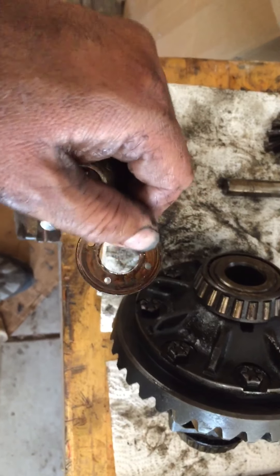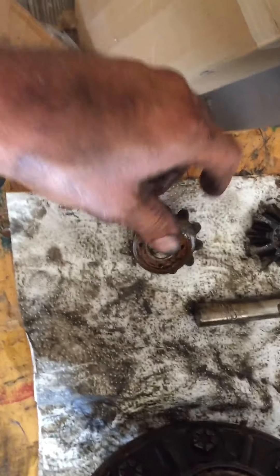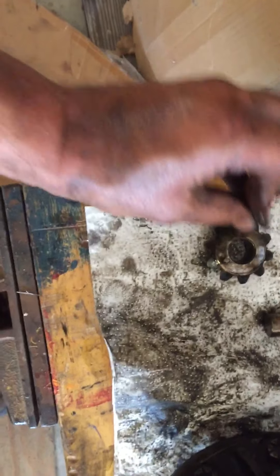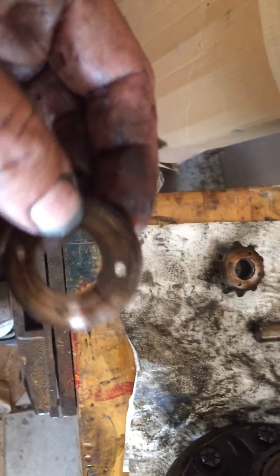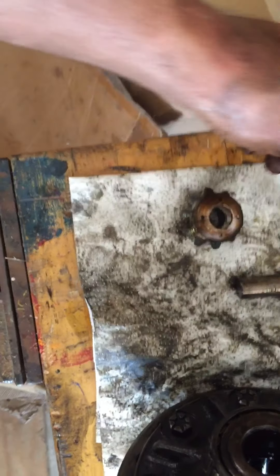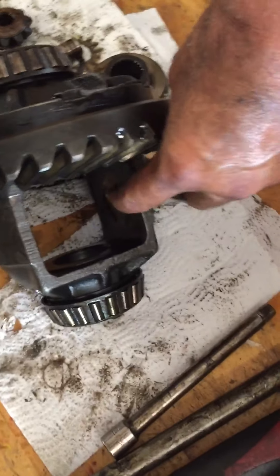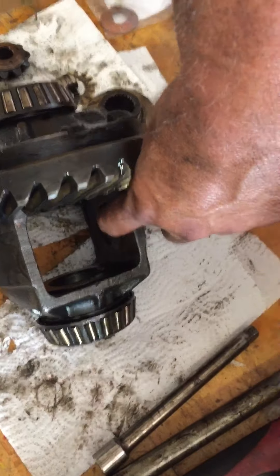The other star gear — going back to that same one — the shim is there, but it's galled real bad on the inside, and the other one is really bad too. The star gears that go onto the left and right side axles seemed to be the worst. This bronze shim is galled real bad, and it also corresponds with some bad galling on the inside of the carrier. There's a lip on the inside of there and it's galled it up real bad.